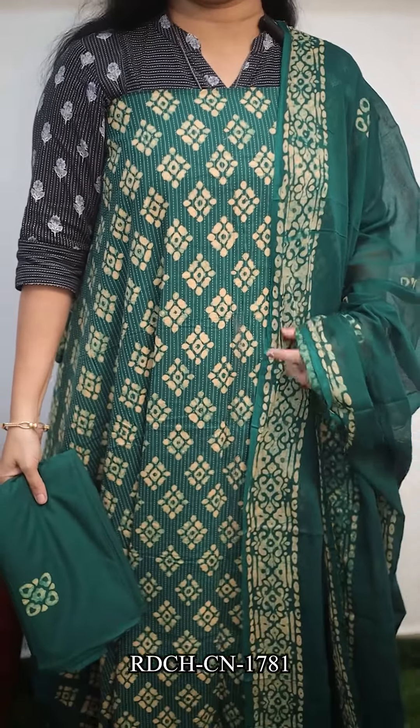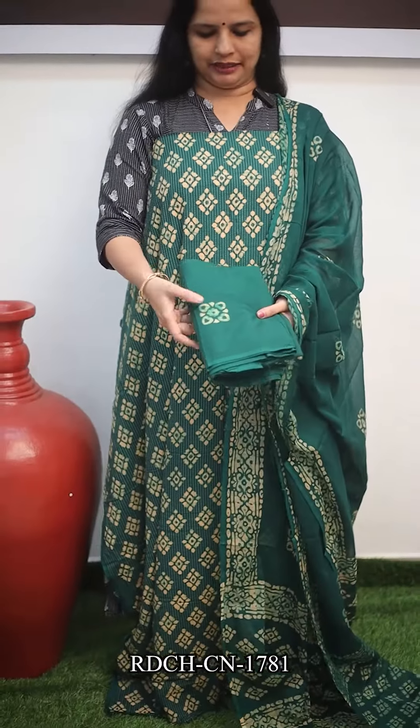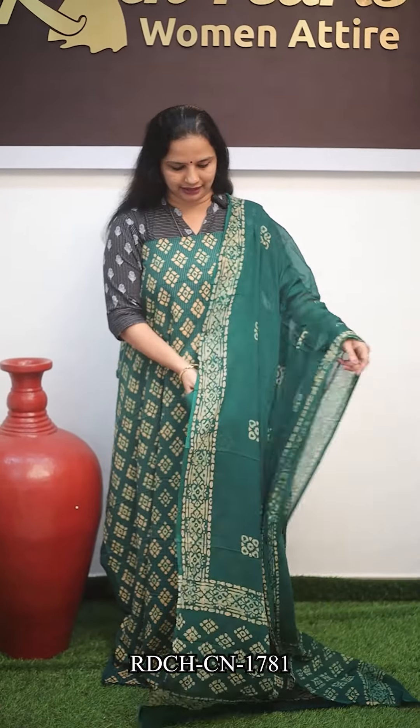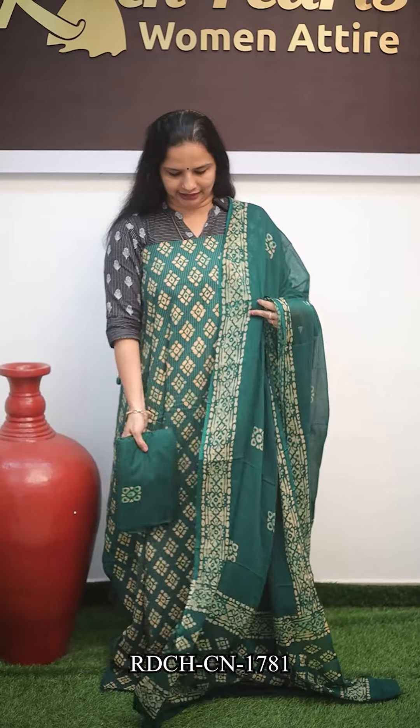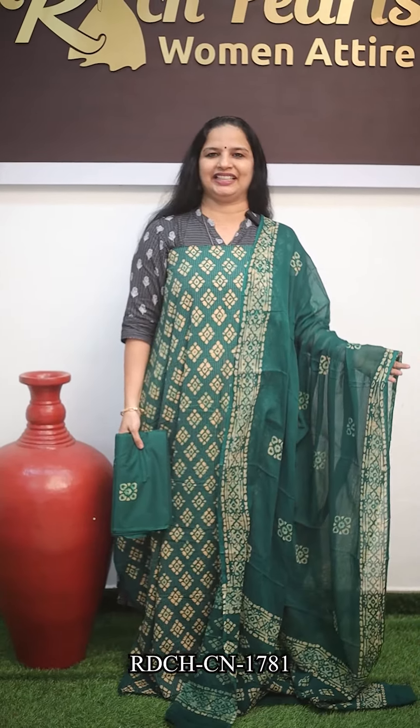The next set is a peacock green shade — a beautiful color. The top is 2.5 meters. The bottom piece is a soft cotton and also comes in 2.5 meters. The price is $1,150.